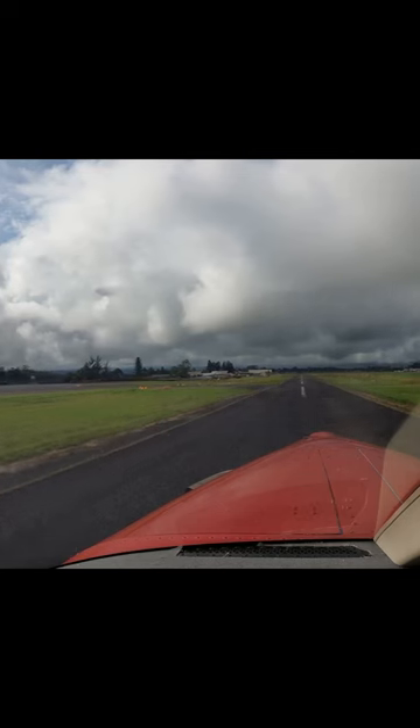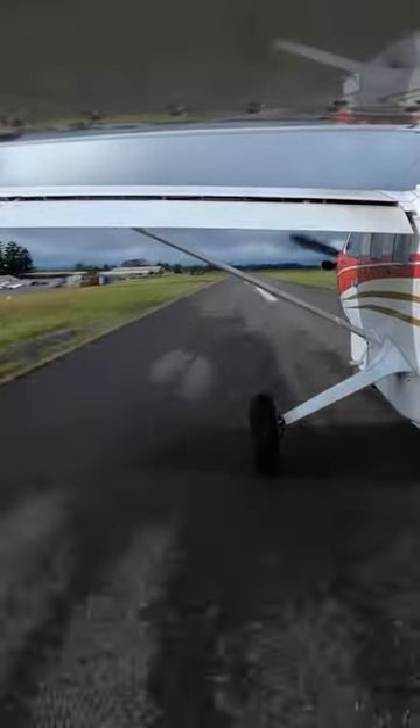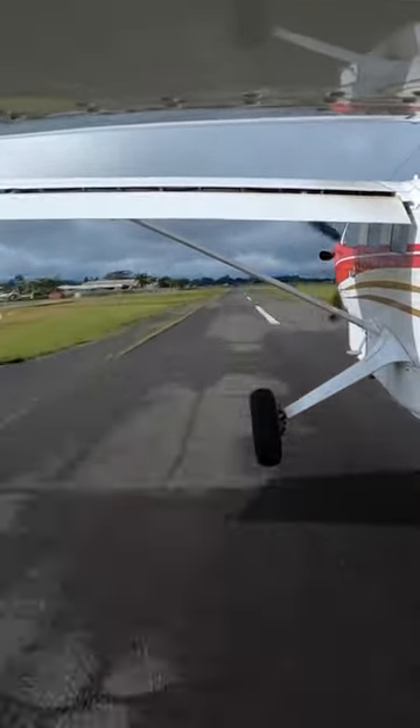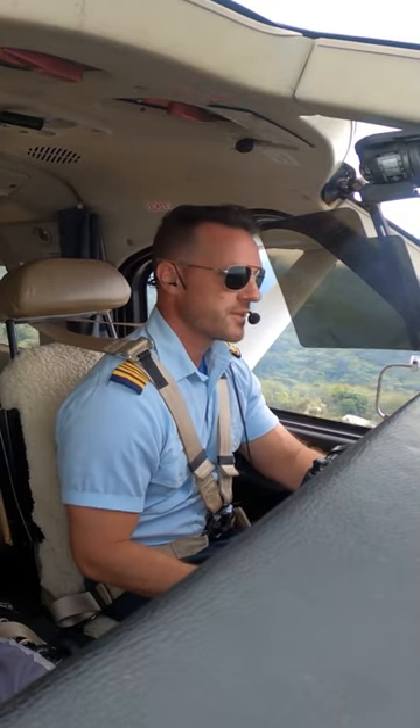All right, torque is set. Let's get back on center line. There's 60 knots. Rotate. It'll be a really nice flight once we get out over these kind of like low-lining clouds here.